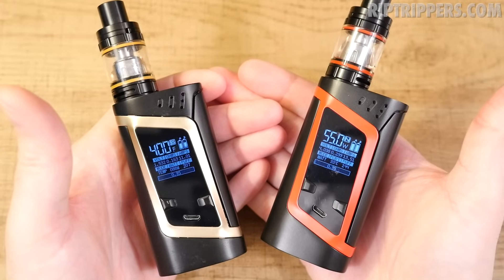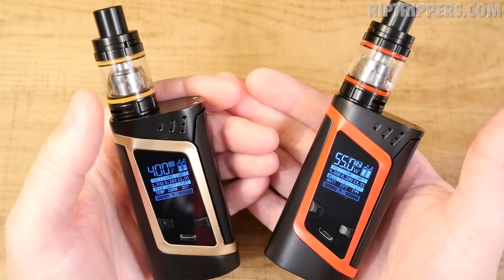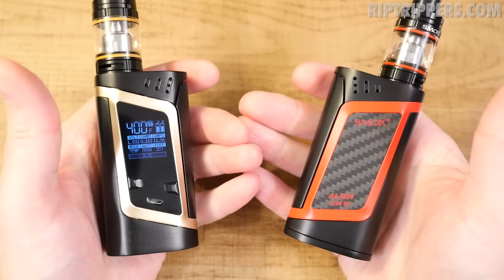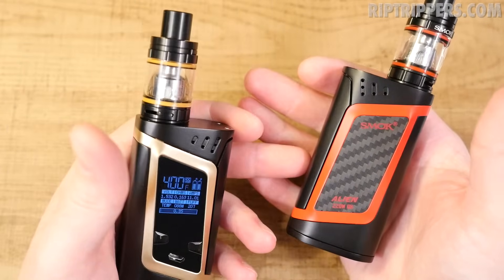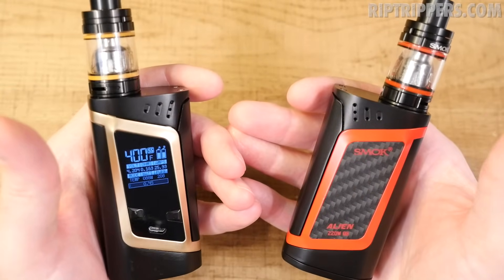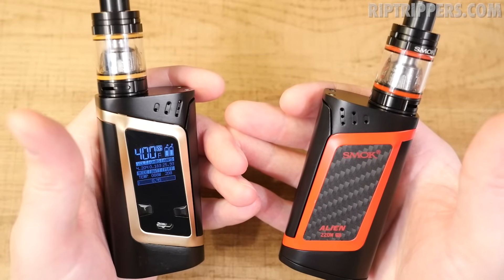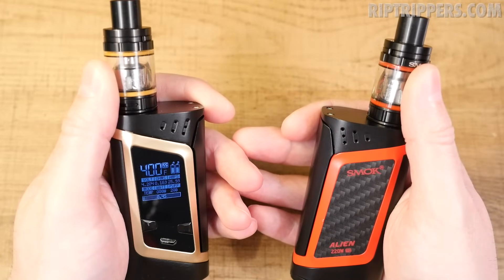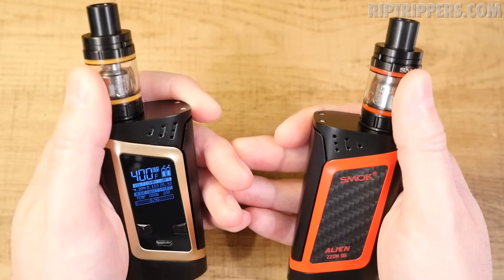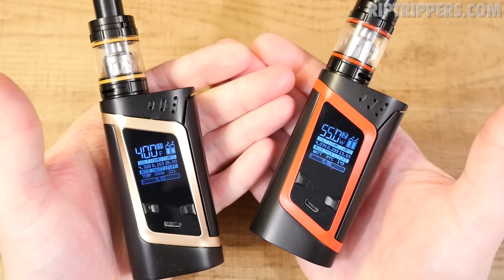The pros definitely outweigh the cons. It's stylish, looks great, with tons of color options and matching o-rings. It's a great kit overall — ergonomic, feels good in hand, and light for a dual 18650 mod. The fire panel is comfortable and clicky. It performs really well in both TC and wattage mode. You receive a Baby Beast tank, extra glass tube, two coil heads — everything you need for a high-wattage device kit.